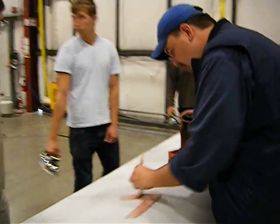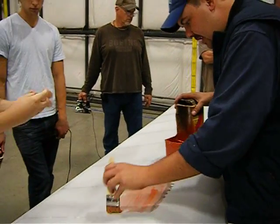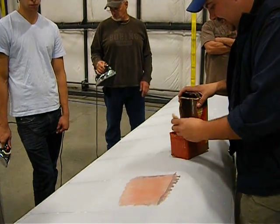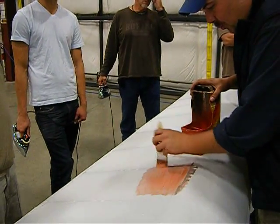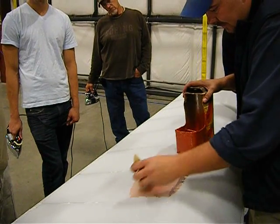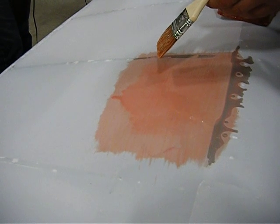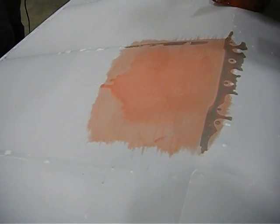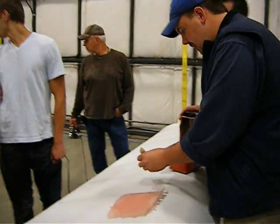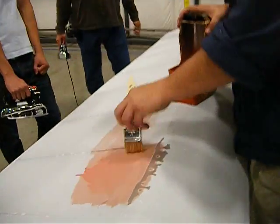The idea is we need to encapsulate the fabric. Remember how nitrate dope will bleed through and bond — it can push through and actually bond onto itself. What you want to see are runs on the inside of the fabric, which means it's gone all the way through. Runs on the inside are a good thing because that tells you you've got good penetration.